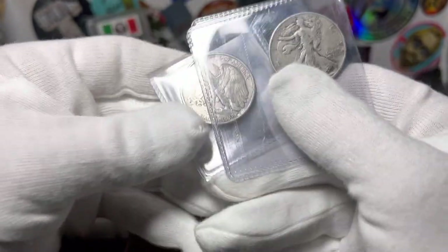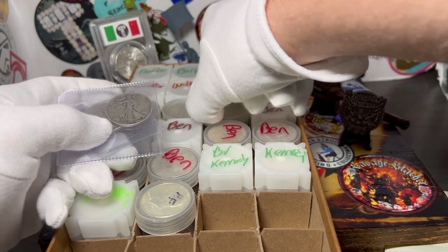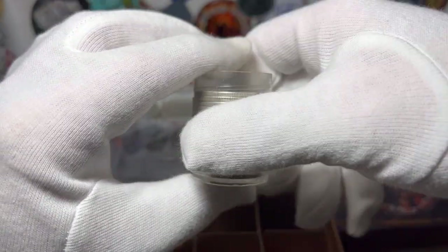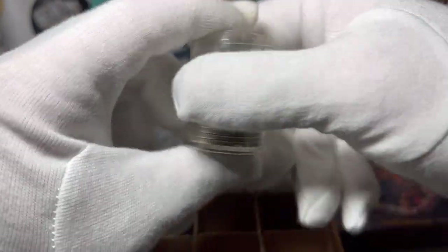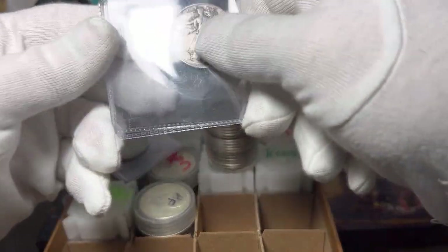I also picked up three Walkers from him because I miscounted one day. I only bought $8.50 face — it was supposed to be a two-by-ten tube. I miscounted when I was counting at my LCS. I paid for ten but I accidentally overcounted, and I didn't realize it until a couple days later. I wasn't going to call my LCS and say 'hey, you owe me three half dollars' — anyone can make that mistake once they're home. So I bit the bullet on that one, but I got them to fill that tube up.